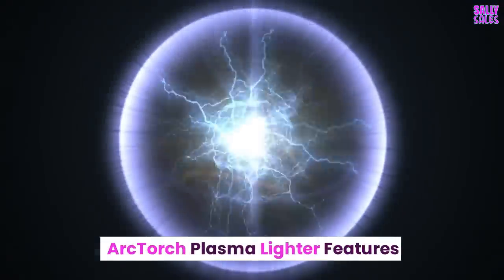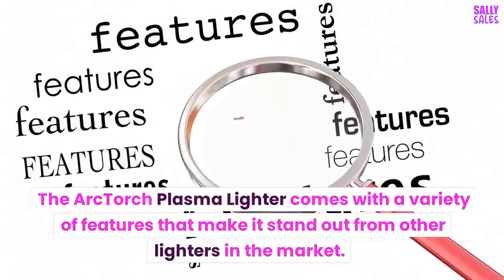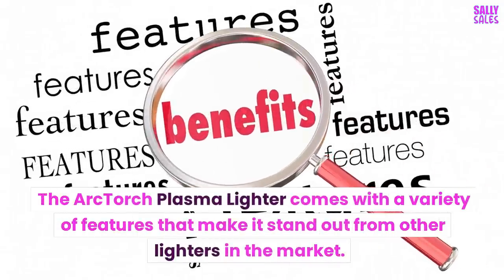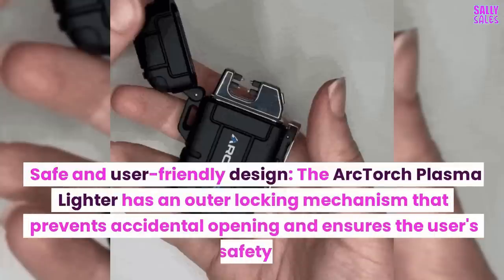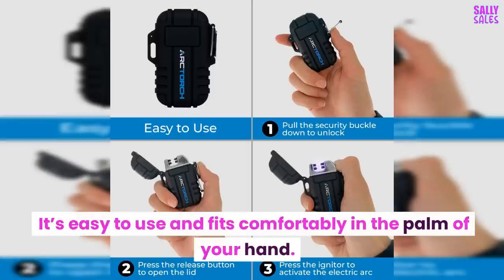The Arc Torch Plasma Lighter comes with a variety of features that make it stand out from other lighters in the market. It has a safe and user-friendly design, with an outer locking mechanism that prevents accidental opening and ensures the user's safety. It's easy to use and fits comfortably in the palm of your hand.